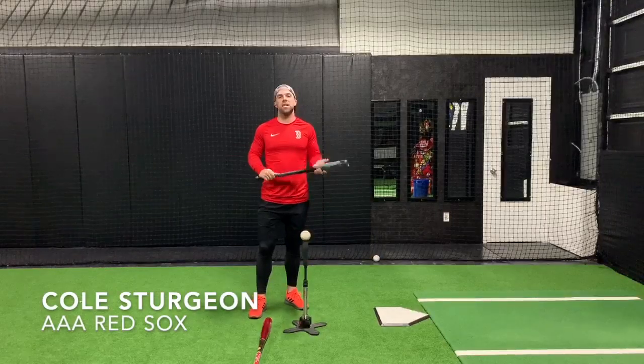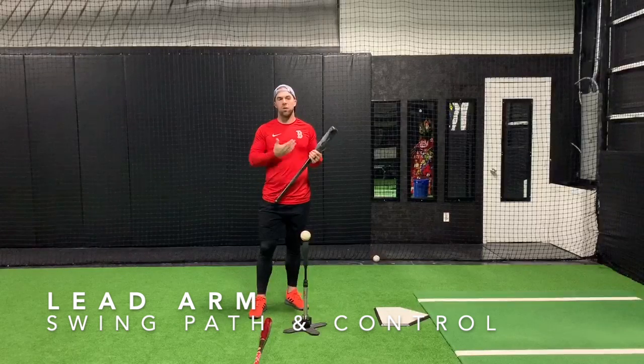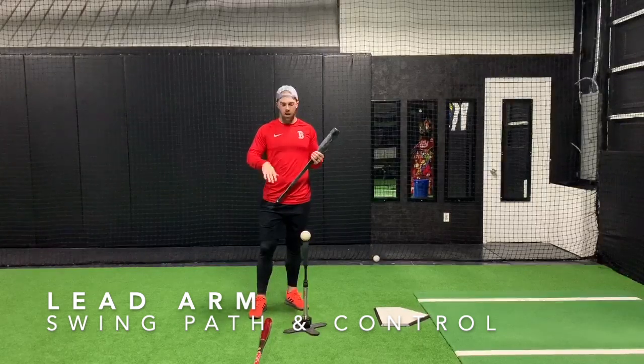Cole Surgeon here with Big League Tips, talking about our lead arm today and a drill that we can do to kind of start today and get that feel right.